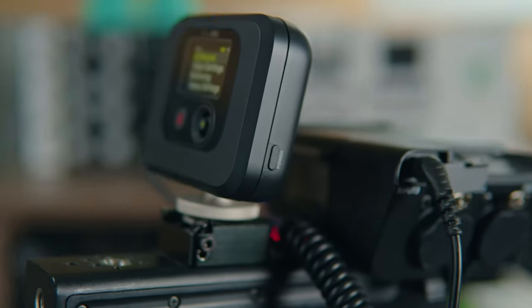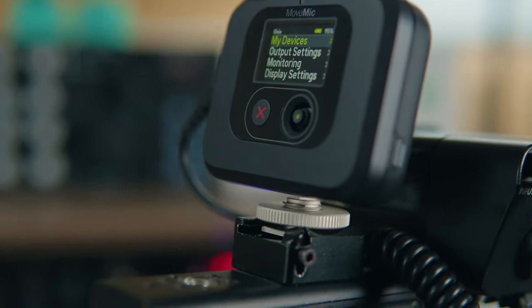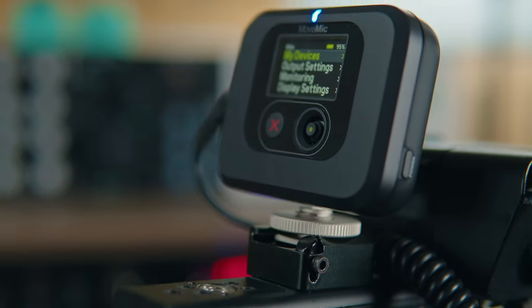If you want to use multiple inputs, just connect to the receiver and let the receiver do the work piping the audio into your device. Along with the ability to literally connect to a camera, phone, pad — anything — the battery time on these MoveMics is up to 24 hours, which I find to be completely nuts.